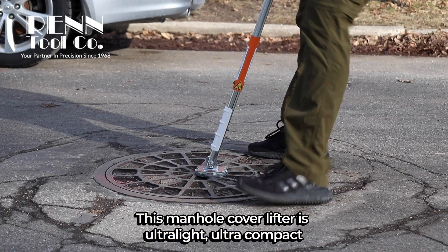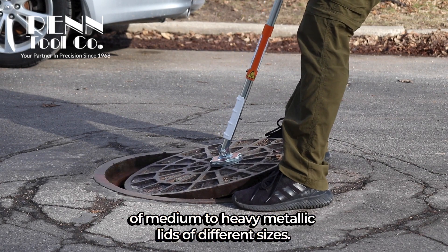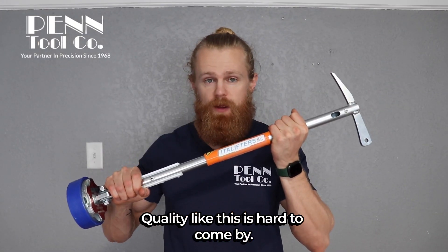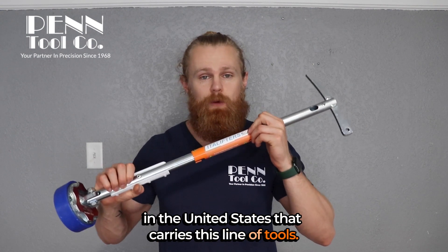This manhole cover lifter is ultra-light, ultra-compact, and ideal for quick opening of medium to heavy metallic lids of different sizes. Quality like this is hard to come by, and Pentool Company is one of the few exclusive distributors in the United States that carries this line of tools.